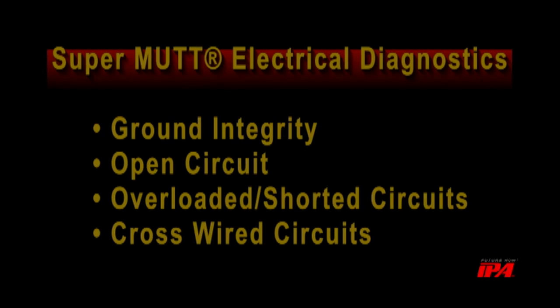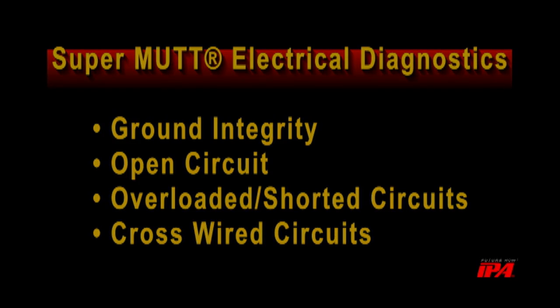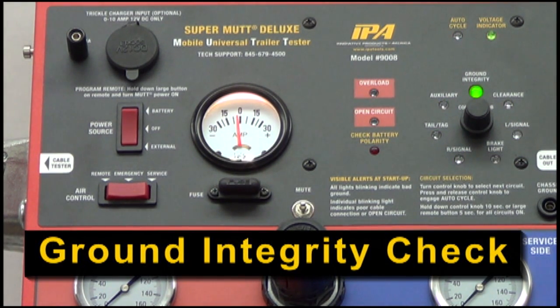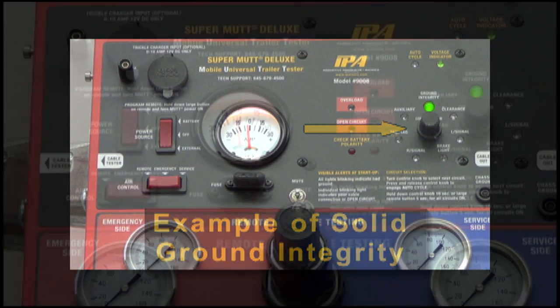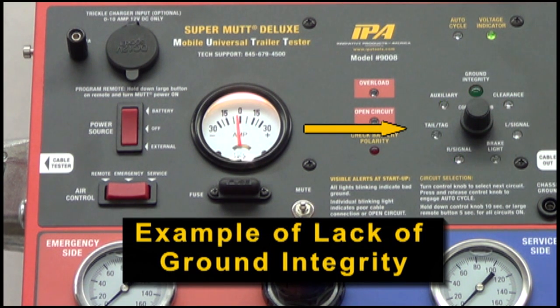Now that your MUT is set up, it is important to understand how the MUT's onboard microprocessor uses electrical diagnostics to automatically troubleshoot your trailer. Upon initial startup, the MUT must establish ground integrity to perform further tests. On healthy trailers, each light on the circuit selection panel will go out, and the ground integrity light will remain solidly lit. However, if a ground issue is present, all circuits on the panel will blink, and you will not be able to proceed.